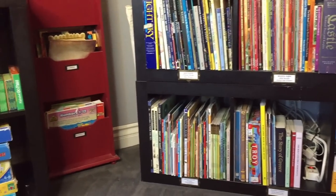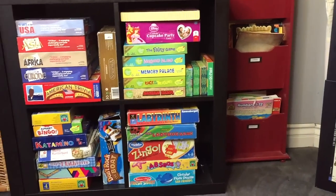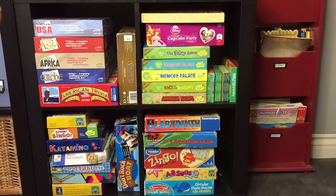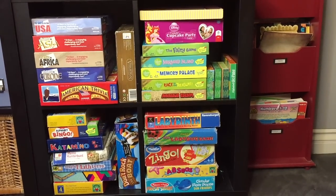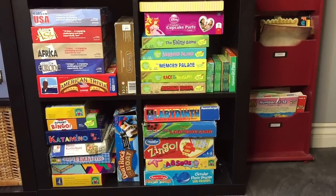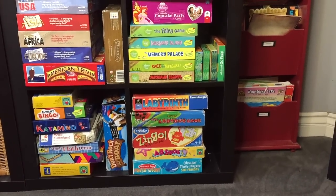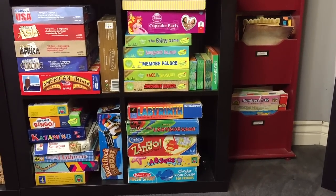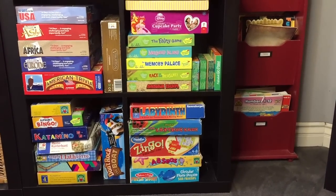To the left of this bookcase we have another bookcase that houses a lot of our games. In the top cubby on the left we have our geography and American history games, and then on the bottom two and the top right we have all the preschool, first grade, second grade, and third grade games.